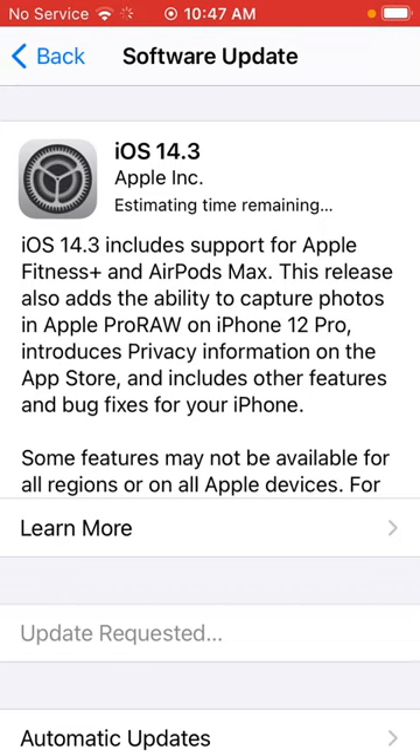This will now take maybe an hour, maybe a little longer or shorter, to run the update. You also want to plug your phone into power and let the update run. In about an hour, your phone will restart and it will be on the latest version of software.